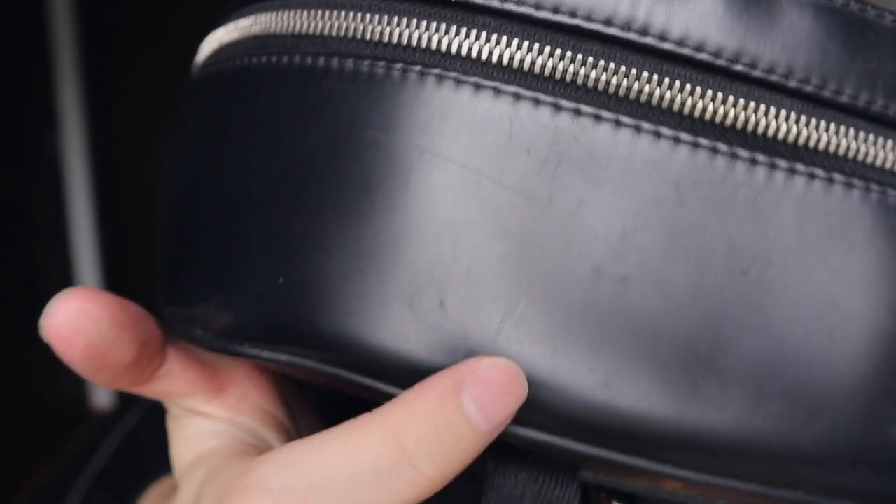One thing about this bag is that the top part is very easy to scratch. And because the Josh backpack has this round top, when you put a lot of things inside it will really go out of shape. It is very difficult to keep the shape, and I hardly use it — you can see the shape is really not very good already.